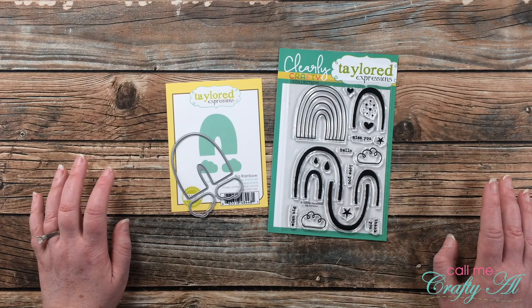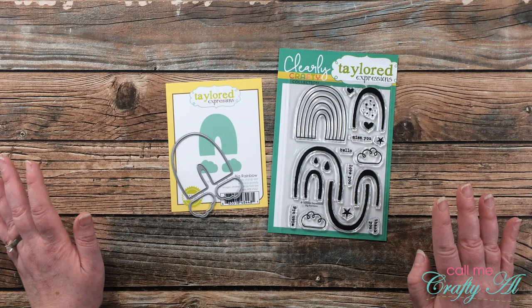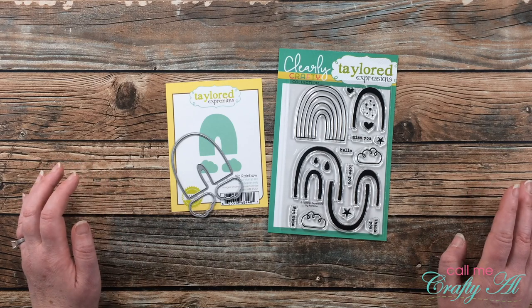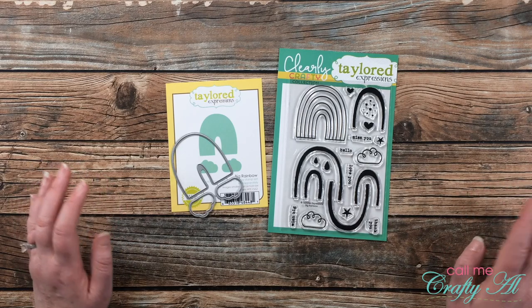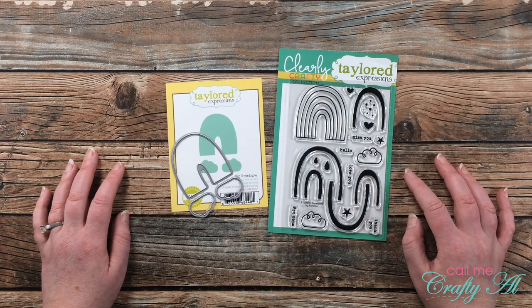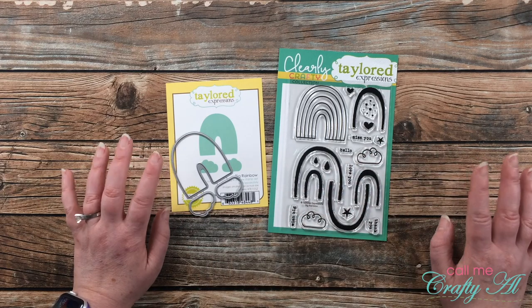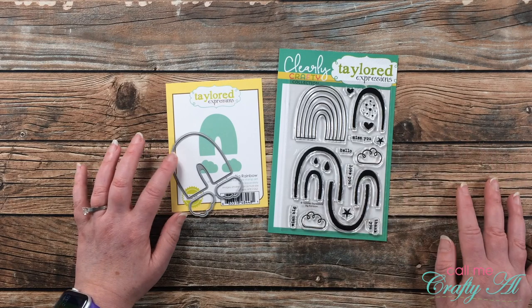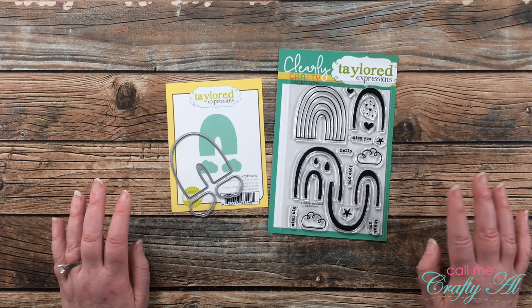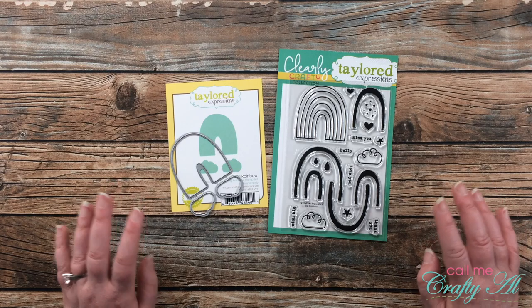If you don't know about Four on Friday, we stop by on a Friday and share four new projects where we use the same technique, product, tool, or idea — four new projects based upon a specific theme. This helps you look at your own products or tools and find more ways to use them. Today I will be using the Tailored Expressions Big Rainbow stamp set that I recently got at Stamp Joy 2021. I also grabbed the coordinating die, but this would be a pretty easy stamp set to cut out by hand. In just a second I will start the process of my four projects and let you know about any other tools or products I bring in.